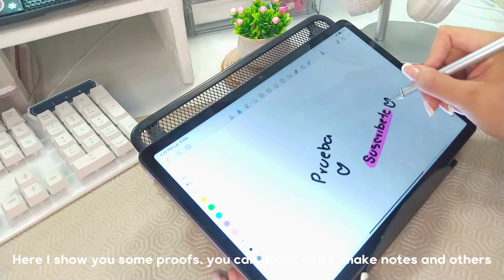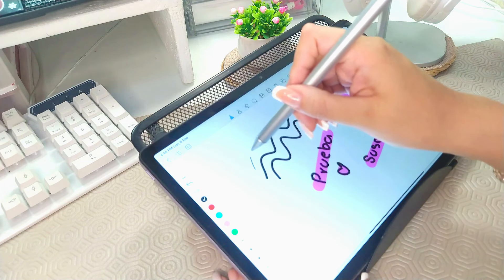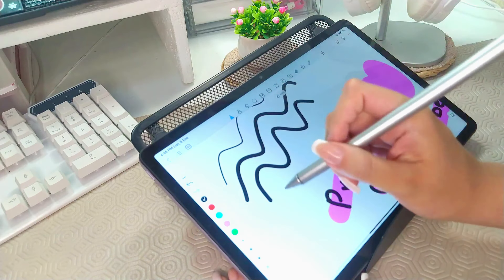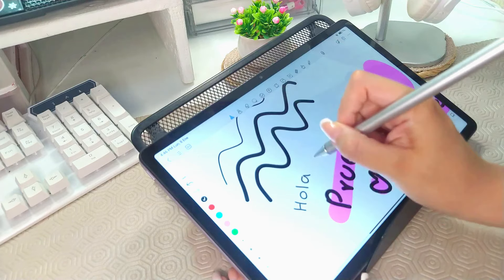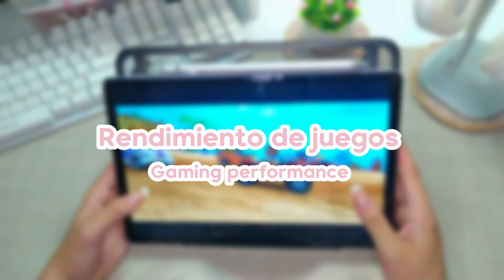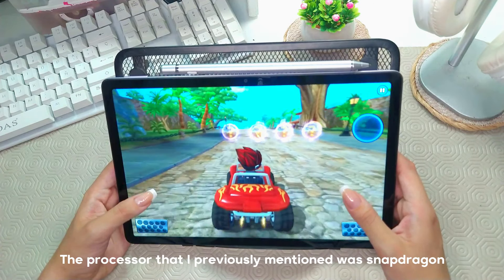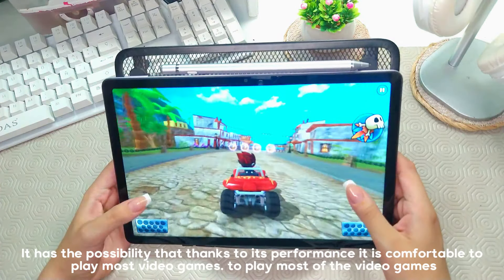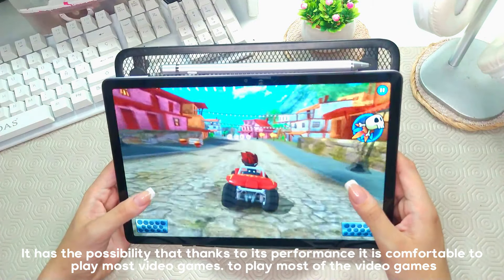Here are some tests. You can draw, write, take notes, and more. The processor I mentioned earlier is Snapdragon, which thanks to its performance makes it comfortable to play the majority of video games.